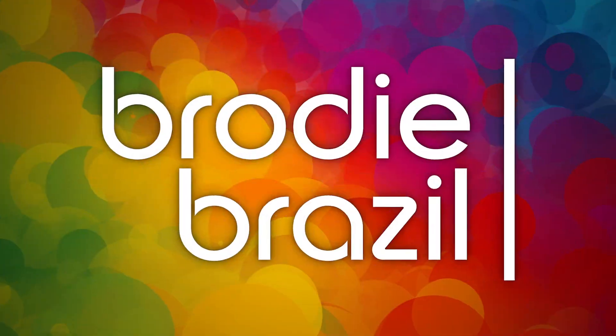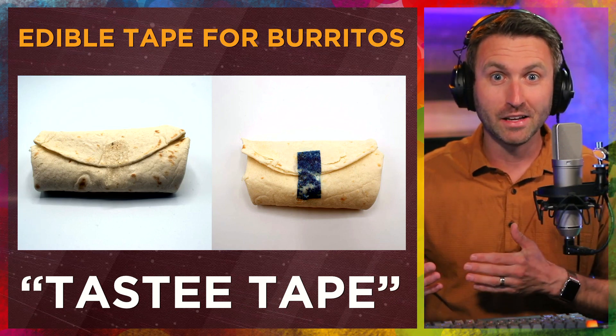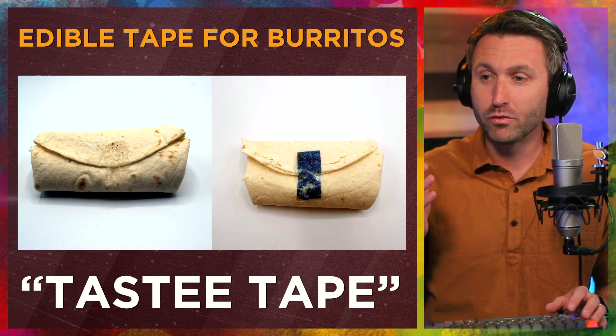Here's Brody Brazil. We may have finally solved the problem of burritos falling apart in your hands. Let me introduce Tasty Tape. This is not a real thing yet — it's been designed and debuted, it just has not been sold widespread. But this is edible tape for burritos.